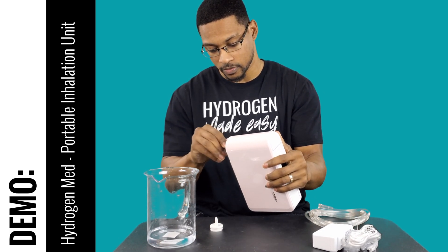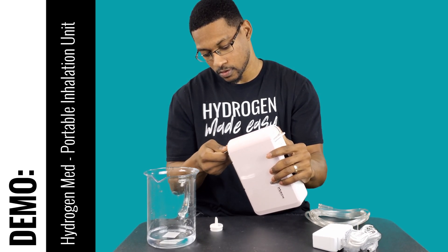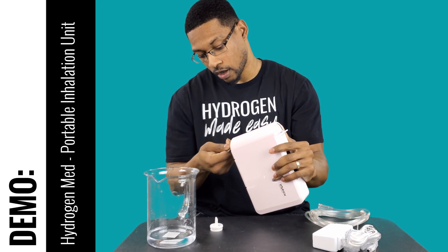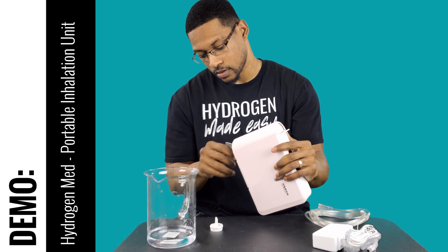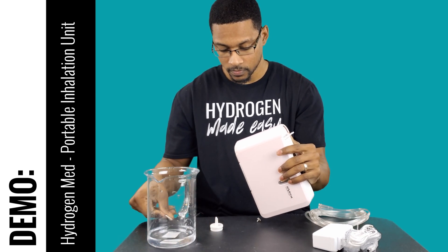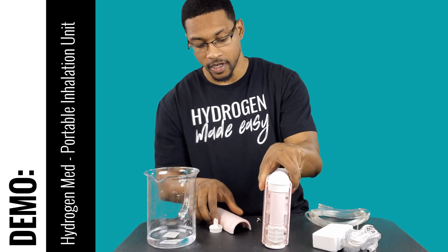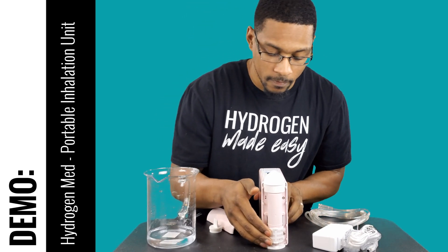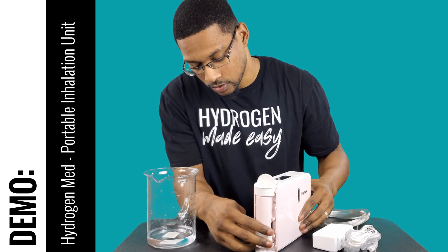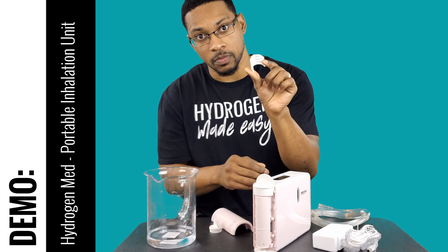I'm going to take the thumb screw out. Once the thumb screw comes off, you'll be able to see your air filter. This also needs to be replaced every six months. It easily slides into its slotted area and you can take it off — replace it every six months.